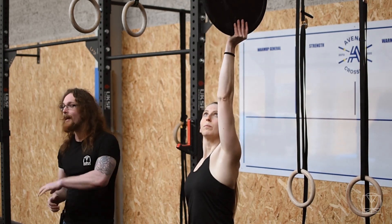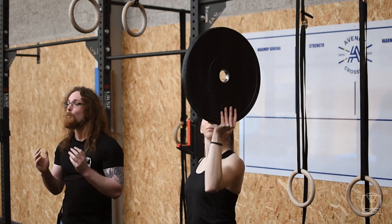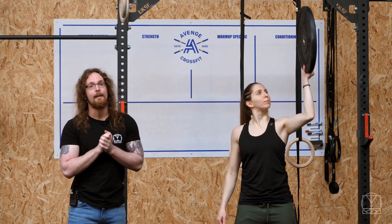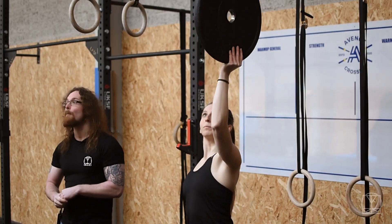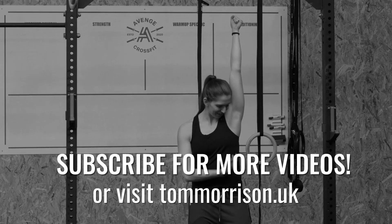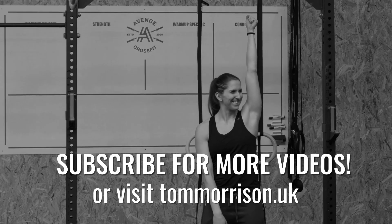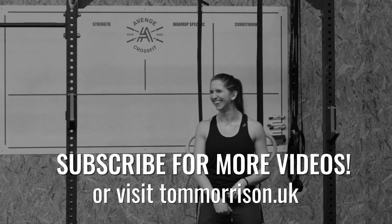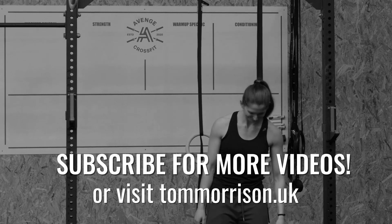You can do this quite regularly and just a few reps at the start of your session will be enough to keep your shoulders feeling good. So if you don't have any kettlebells or access to kettlebells, a bumper plate is one of the workarounds you can start to use. Thank you so much for joining us today!